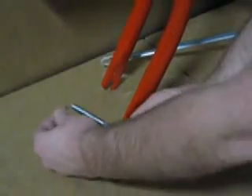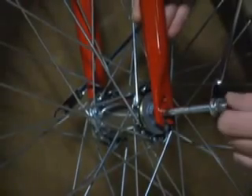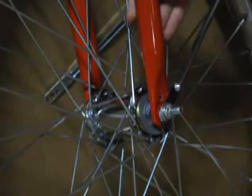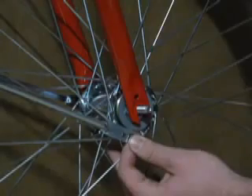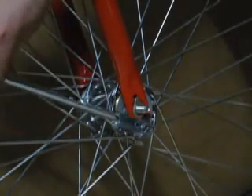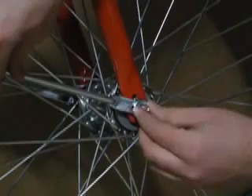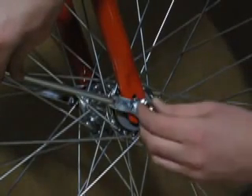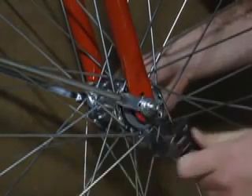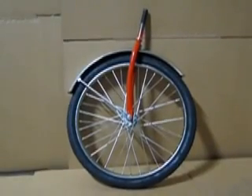Next, slide a retention clip onto the axle, facing inwards. Then slide that axle through the wheel hub, ensuring that the fork is sitting on both ends of the axle. Slide on the same components in the opposite fashion on the opposite side of the wheel. Remember, it is very important to ensure that the retention clips are in proper position. This is what you should have at this point.